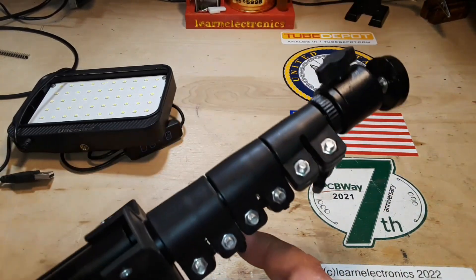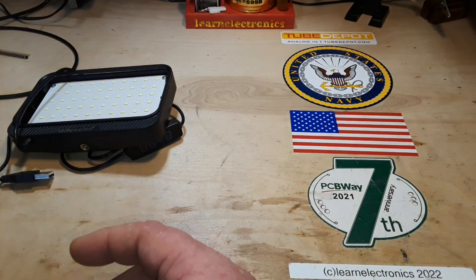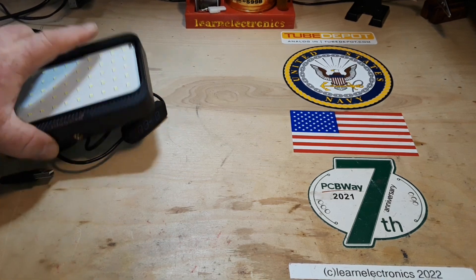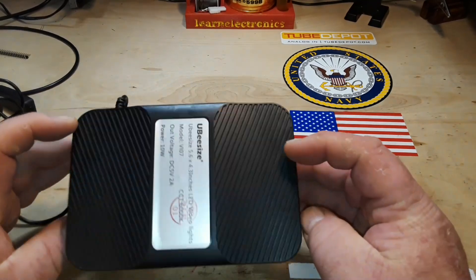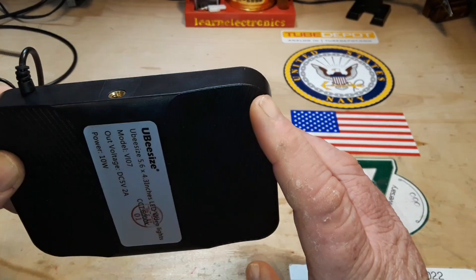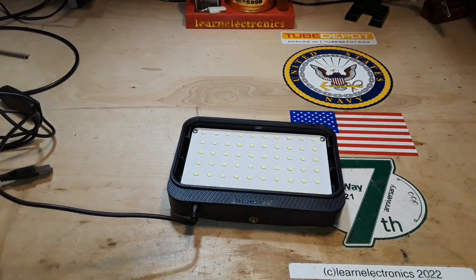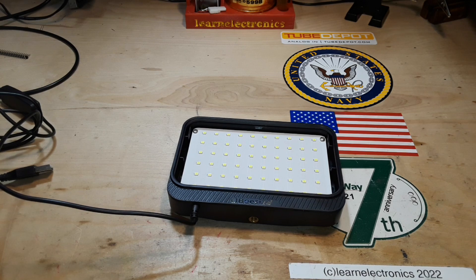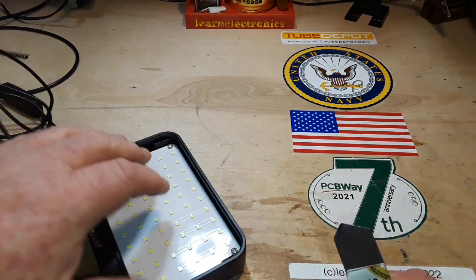The tripods are actually pretty good — they extend up to a height of about four feet, just over a meter. So I thought we'd see if we can get inside this thing and have a look at what's going on. Sound like fun? Let's do it. I'll get my spudger here.